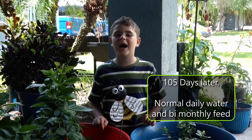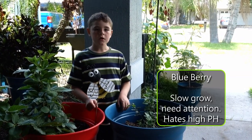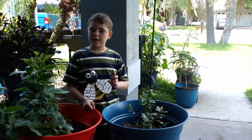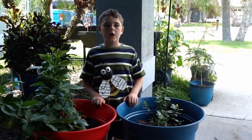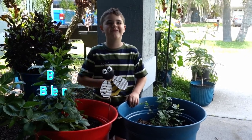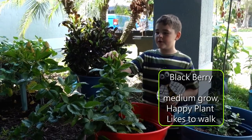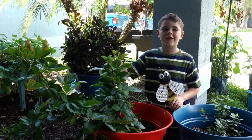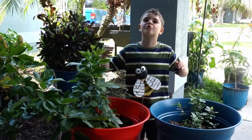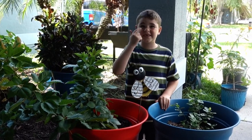Here we are a hundred and five days later. Let's take a look at our plants. This is our blueberry plant, which grows to about two feet tall, and it's about halfway there. Here's some interesting facts about blueberries: they're great for your blood pressure, great for your heart, they blast your belly fat, and they make you smarter. Here's our blackberry plant — this grows up to four feet tall, and you can already see why. The health benefits of blackberries are tremendous: you get tummy benefits, skin benefits, eye benefits, and blood benefits.